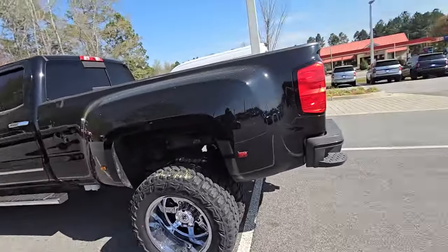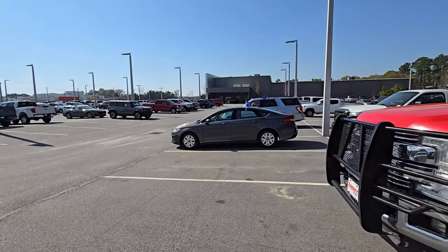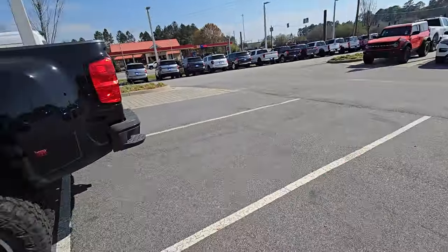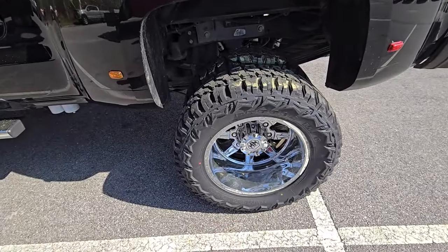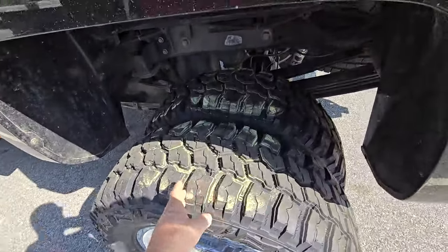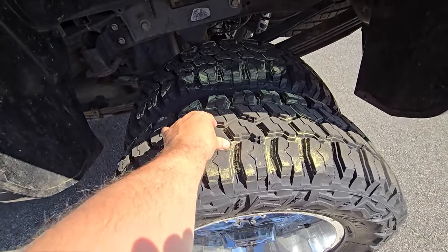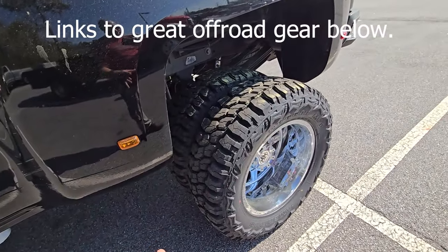We're at JC Lewis Ford here in Statesboro, Georgia — my hometown dealer. They put mud tires, hybrids, and all that kind of stuff on their vehicles. We have an actual mud tire right here. See how huge all these grooves are between the lugs? You've got real big lugs on here — that's an advantage to them.